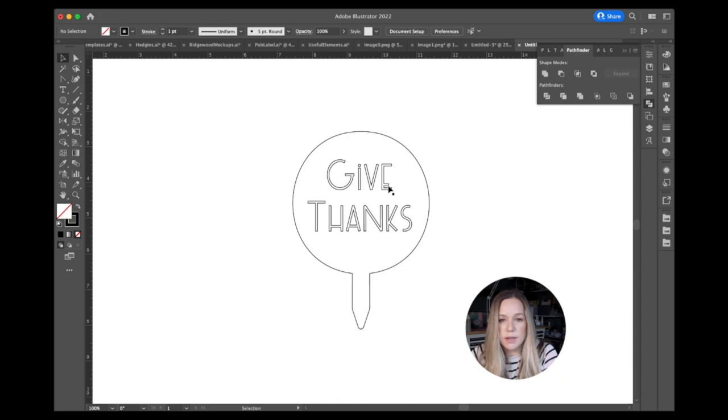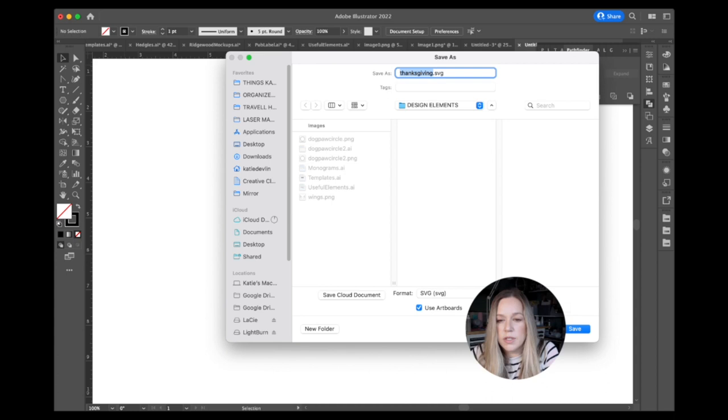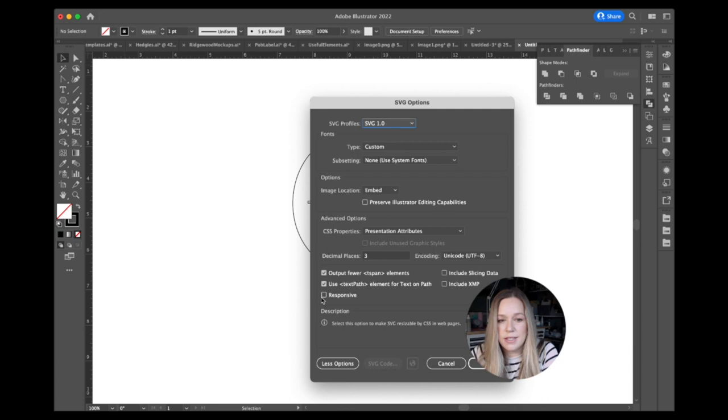If you wanted to make the letters a little thicker you could, though this font might be challenging with the E. You could choose a different font. At this point it's ready to export as an SVG or copy and paste directly into Lightburn. To export, choose File > Save As — not Export. Use your artboards to maintain size ratio. Set SVG 1.0, three decimal places, and make sure 'Responsive' is unchecked. Then you're ready to go. Next we'll design in Lightburn.